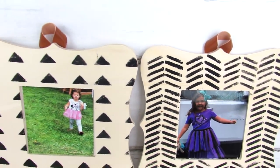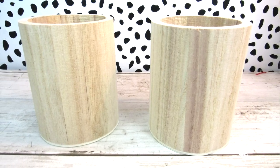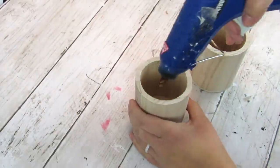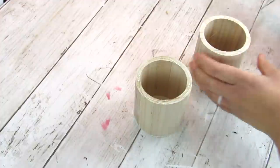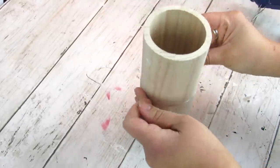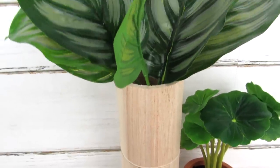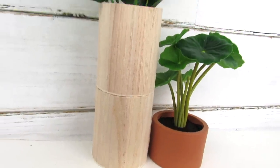I showed you how to use these Dollar Tree wood pencil holders to make sconces, but they're really pretty if you just stack them on top of each other with some hot glue to make a tall, fun modern vase. Literally two seconds and some hot glue — stack them on top of each other, carefully remove any excess hot glue — and you have something that looks almost like something from Anthropologie or West Elm. Add some greenery — this pick I got from Walmart for 97 cents — and it's such a simple, easy, budget-friendly DIY.